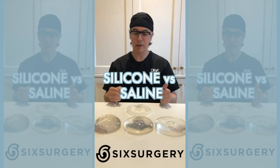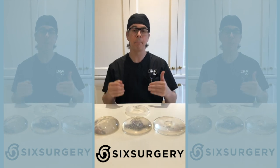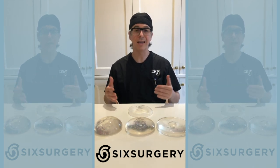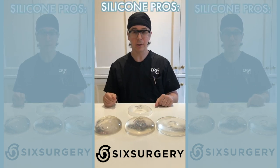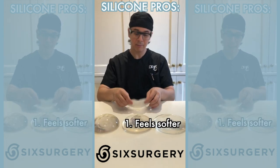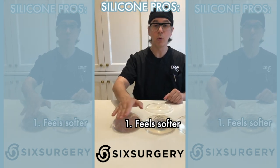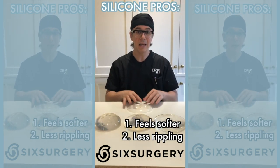When deciding between silicone and saline implants, if you go online most people will talk about silicone as the better implant. But it's not the best implant for everybody. In my practice, about 50% of patients get saline. The reasons to choose silicone are twofold: they feel softer — saline really feels like a water balloon — and silicone appears smoother with less rippling. In general, silicone implants ripple less than saline, but they still ripple.